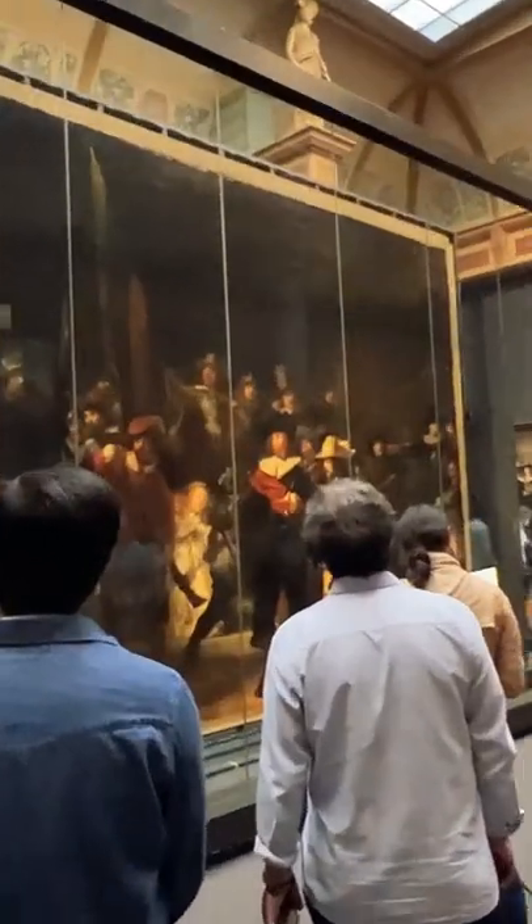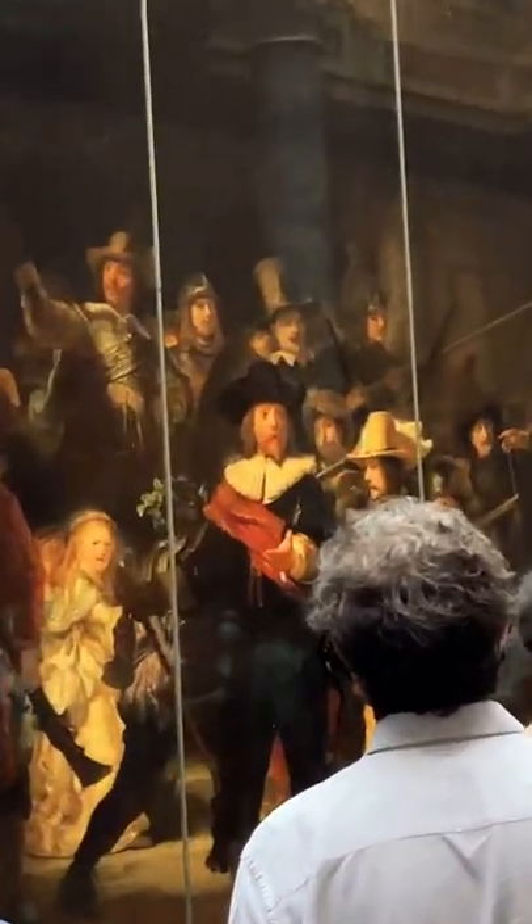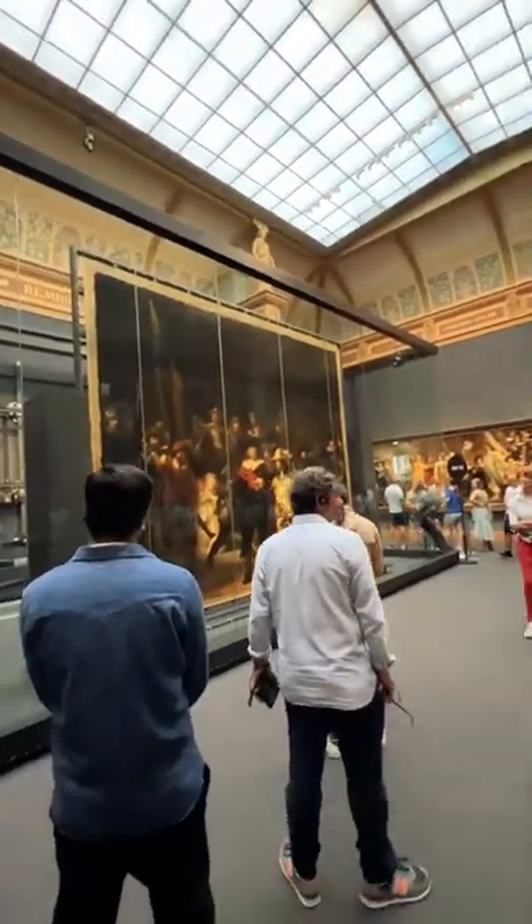This is one of the most important Dutch paintings in the entire world, The Night Watch by Rembrandt. But you know what they say, don't fix it if it ain't Baroque.